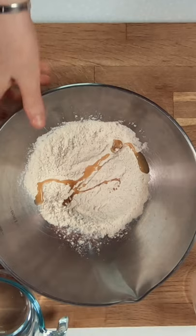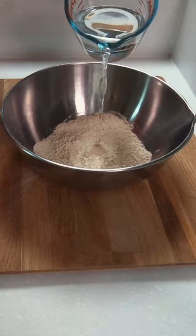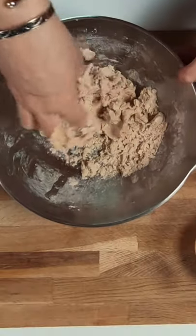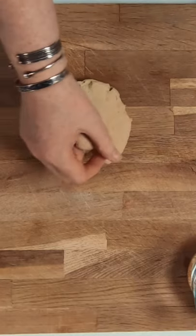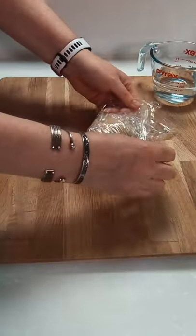Into your bowl add some whole wheat flour, then a drizzle of oil and salt, and mix this in. I don't measure out the water — I just keep adding small amounts of warm water until the dough comes together. Knead your dough into a ball, then wrap this up and set it aside for about 20 minutes to rest.